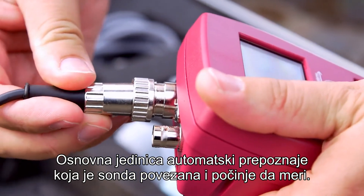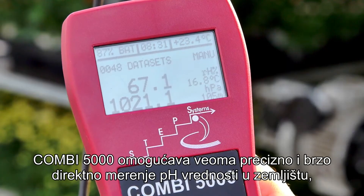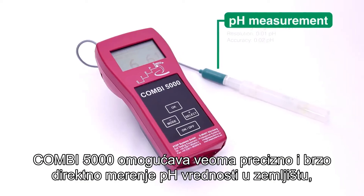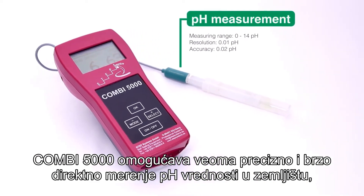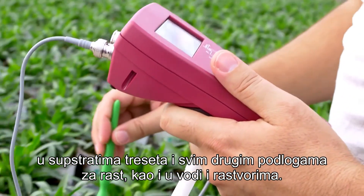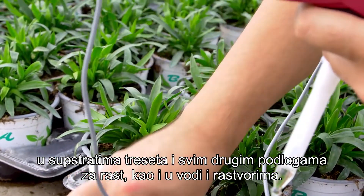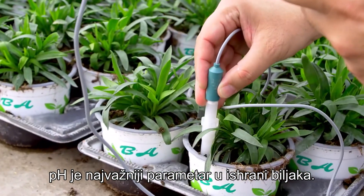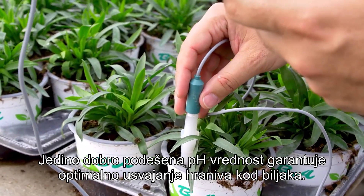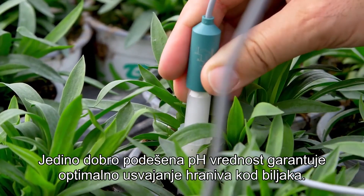The basic unit automatically recognizes which probe is connected and starts measuring. The COMBI 5000 allows for a very precise and fast direct measurement of pH in the soil, in peat substrates, and all other growing media, as well as in water and solutions. pH is the most important parameter in plant nutrition — only a well-adjusted pH value guarantees an optimal uptake of nutrients for the plants.